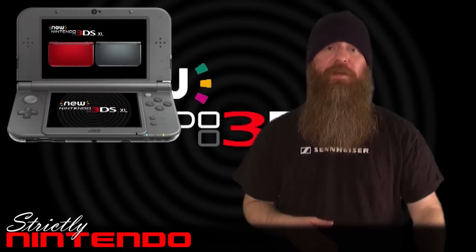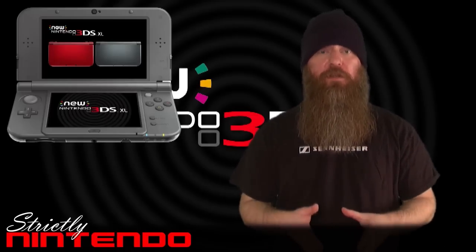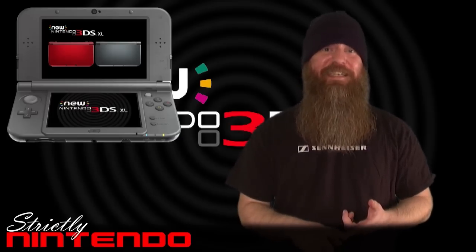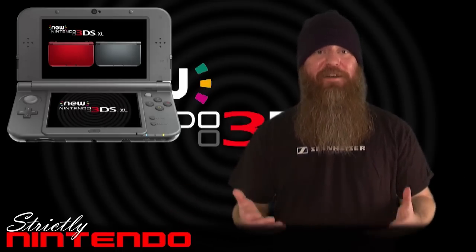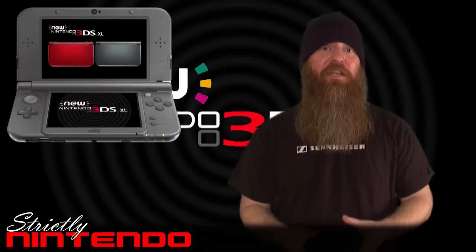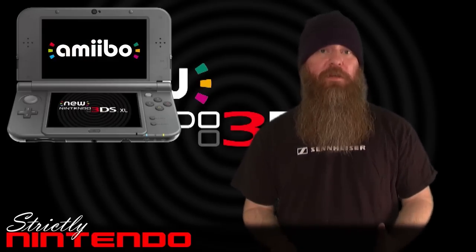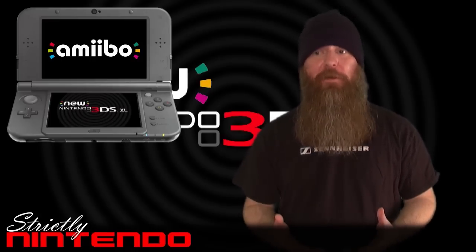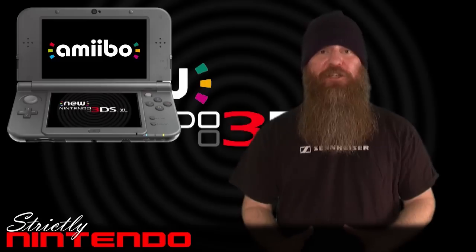If you're coming from a DS, DSi, or even a 2DS, I definitely think there are advantages to going to the New 3DS, and I highly recommend checking it out. It's backwards compatible with your DS, DSi, and DSiWare games, as well as the entire current 3DS library. Future games will take exclusive advantage of the improved processing power, and there's also built-in amiibo support, which is amazing given how central amiibo are becoming to core Nintendo games.